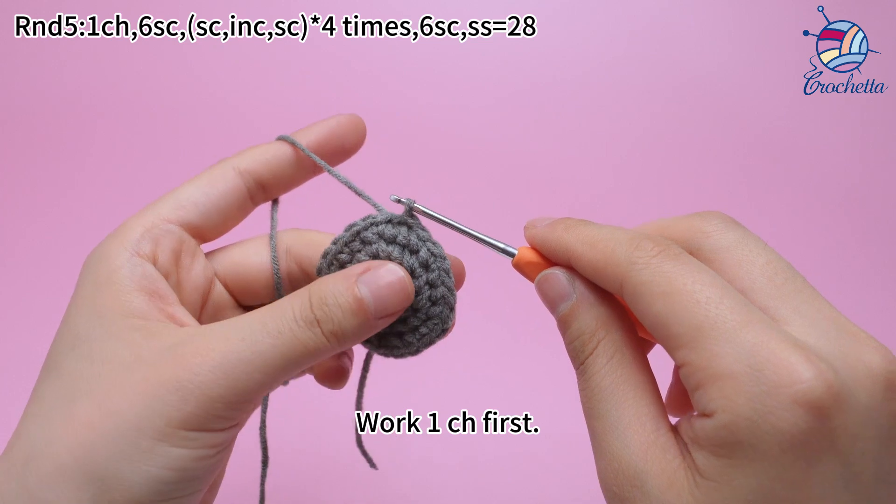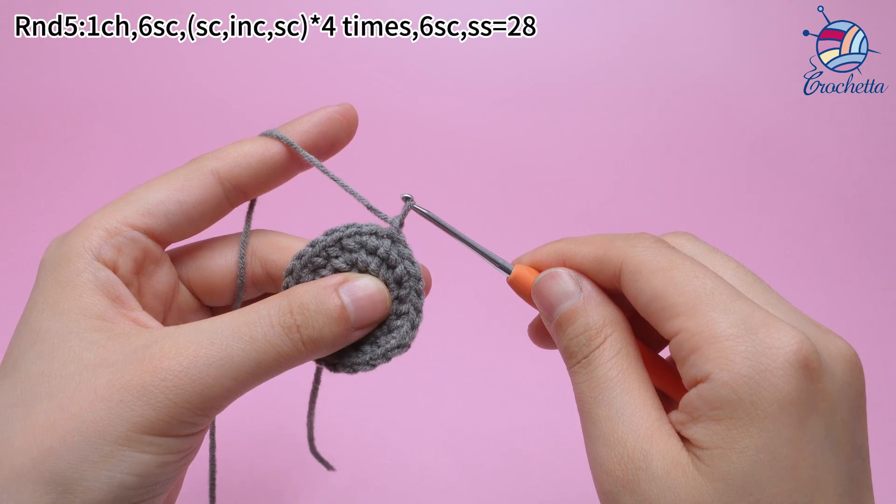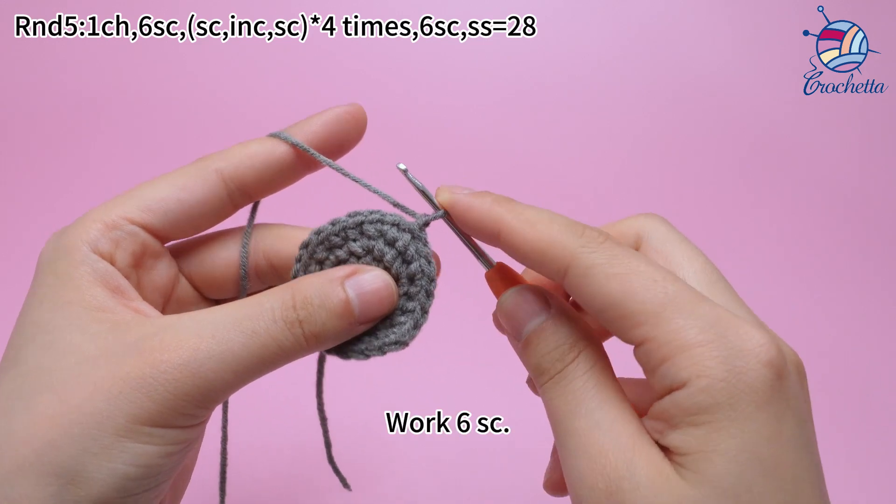Work 1 chain stitch first. Then work 6 sum crochets.